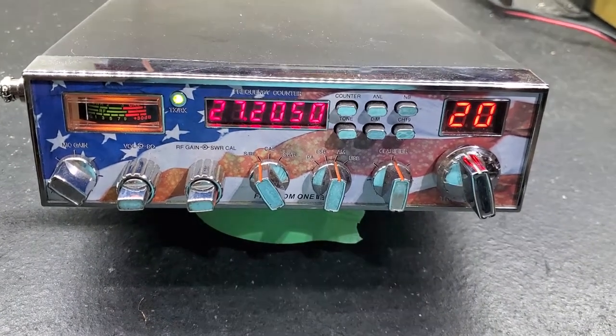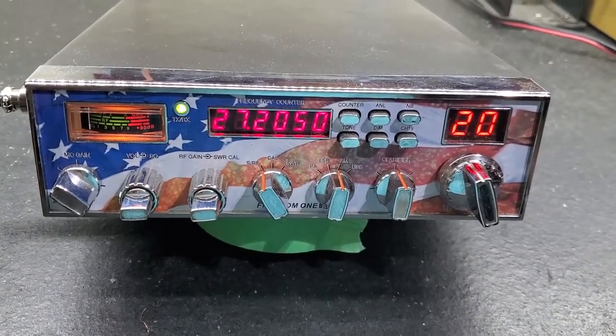Just a very short performance video on this used piece of equipment here.